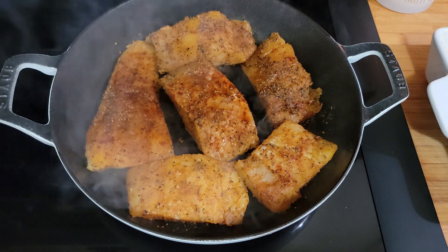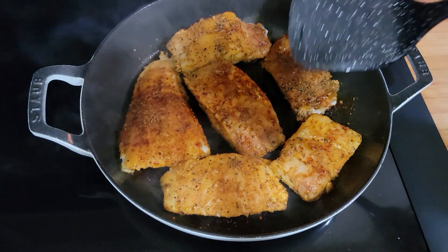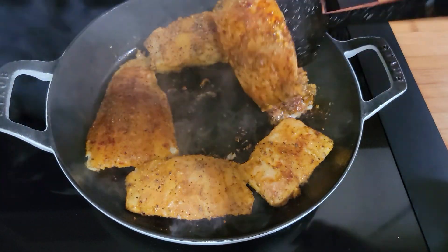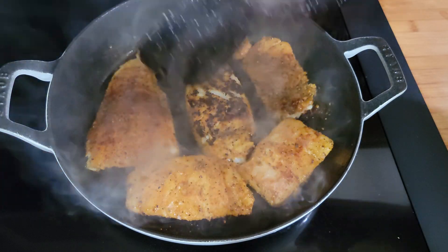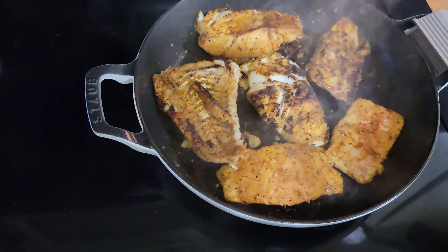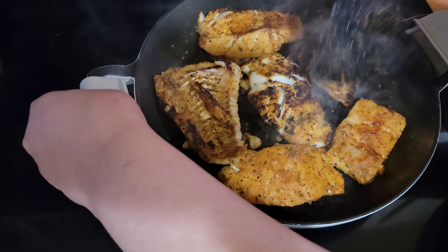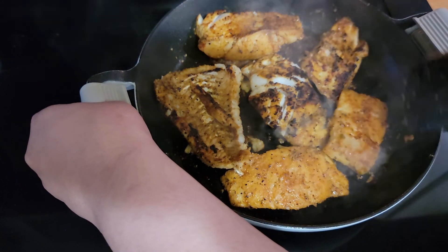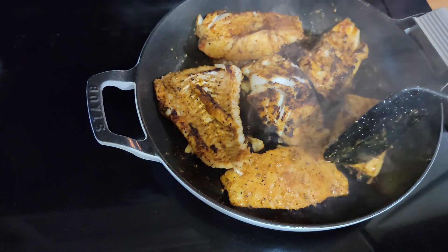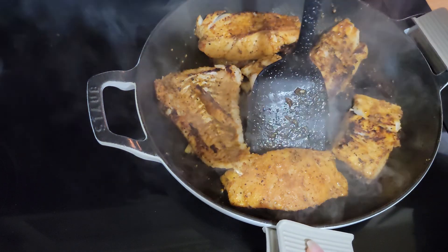It's about medium-high heat for two minutes. Okay guys, it is time to flip it — see, that's what you want! I had to grab the handles — these handles get very hot. Now I've turned these over, and I'm going to let it cook on this side for about a minute and a half.